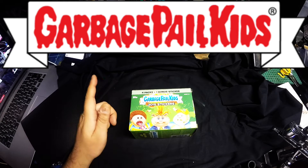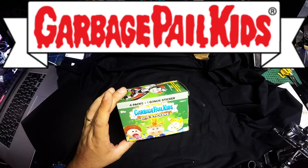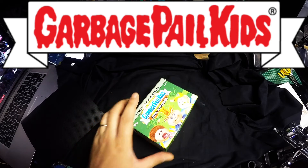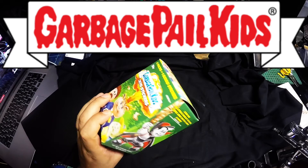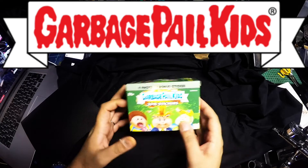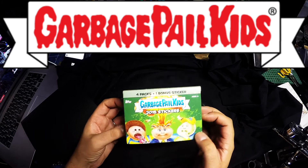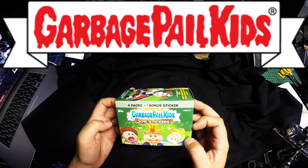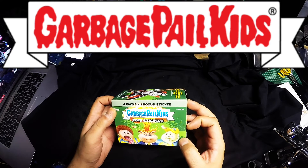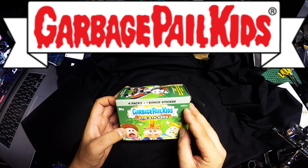Let's do a quick unboxing. I don't want to unbox all the cards. Sadly they don't come with the crappy chewing gum, so I'm kind of hungry right now. This is the 2015 sticker set from Garbage Pail Kids. It comes with four packs and one bonus sticker from Topps, and quite crazily it says age six plus.